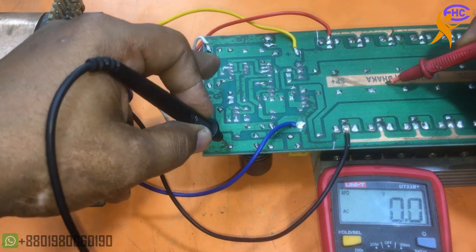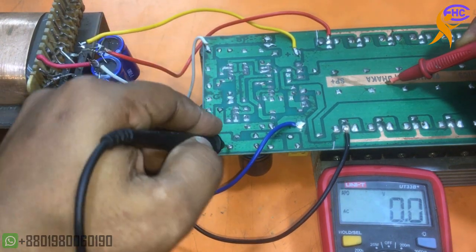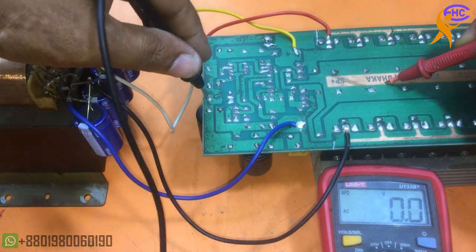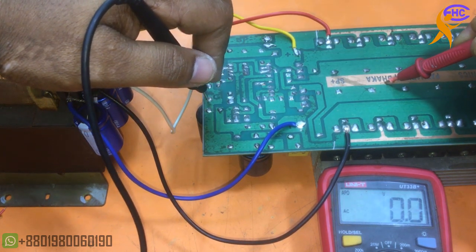This is the ground, and when I am touching the input then output gets voltage. That means the circuit is working.